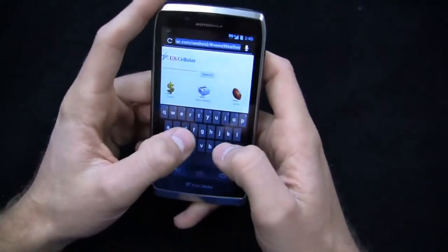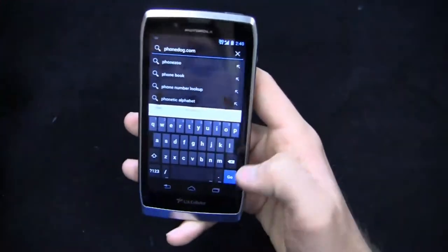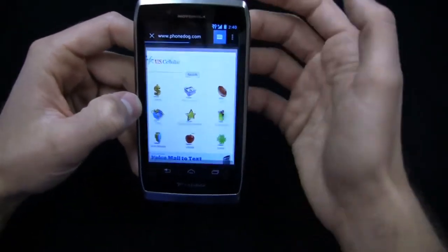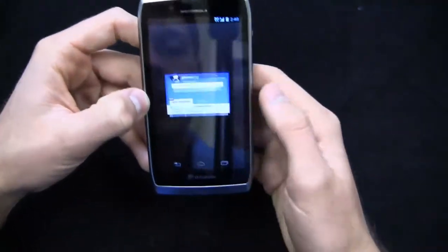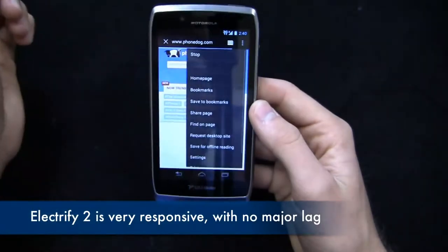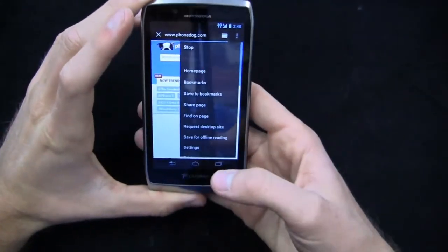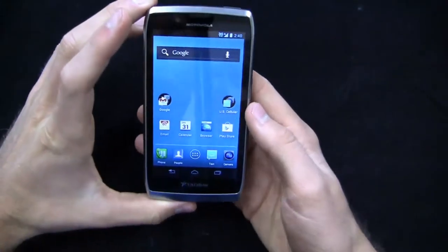I'm assuming the Razr HD and Razr Maxx HD have Chrome as well, though I didn't get hands-on in New York — I was in meetings and had Taylor cover those events. PhoneDog is loading up right now. You've got your typical tab setup and a very stock Google look and feel. PhoneDog has loaded up. Pinch to zoom is relatively responsive.